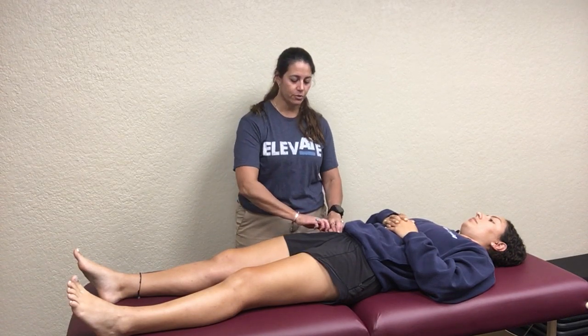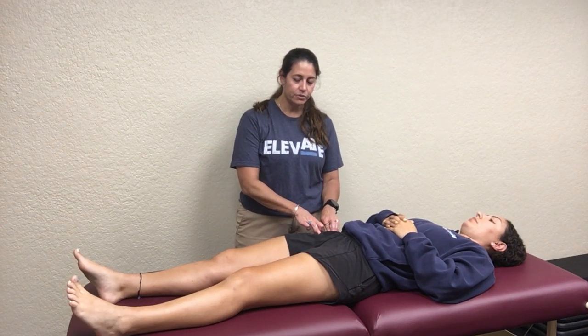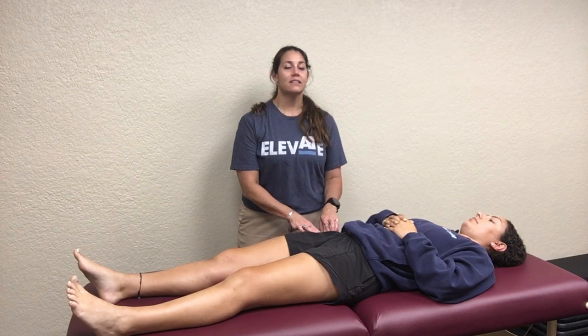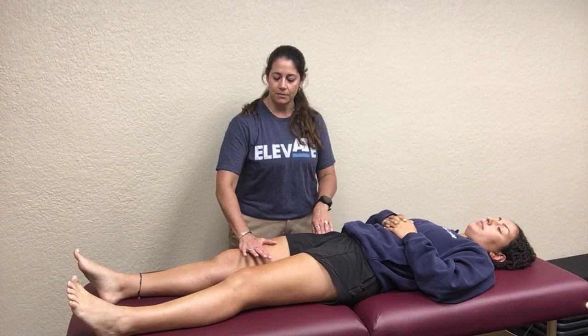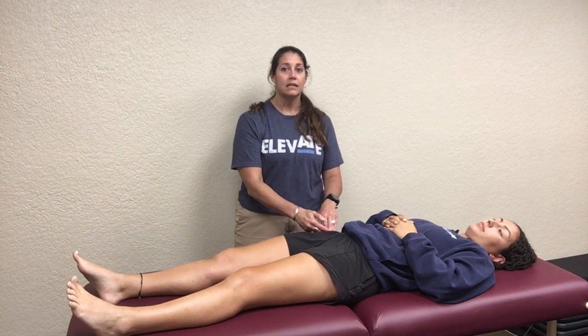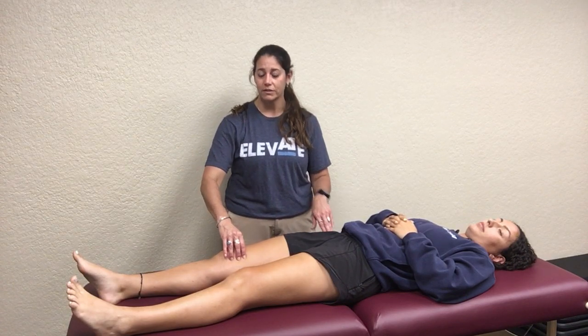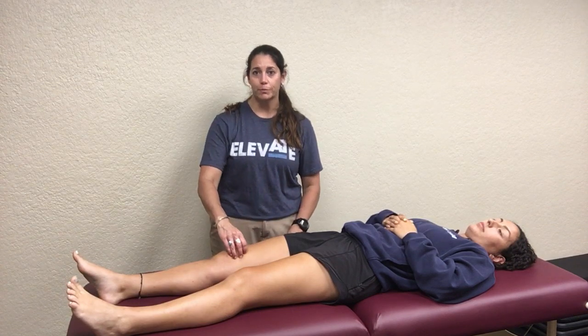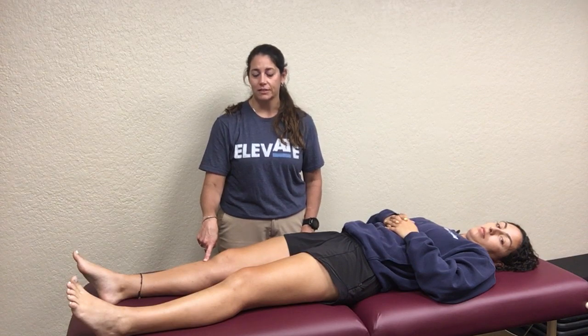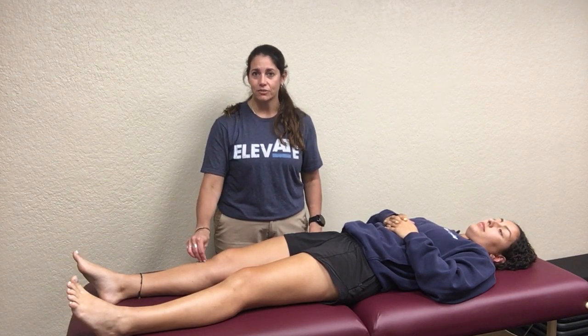The next one is the rectus femoris. Find your ASIS and come inferior and then medially a little bit, and you should find another bony protuberance — the origin for your rectus femoris. Once you're on it, ask them to gently flex their hip and you should feel that muscle tighten and be able to follow it all the way down. It's the most superficial of your four quads and it's biarticular because it crosses the hip joint — it's a major hip flexor. All four quads come together to form the suprapatellar tendon, encapsulate the patella, form the inferior patellar tendon, and insert on the tibial tuberosity.